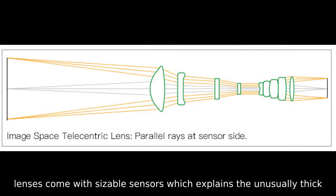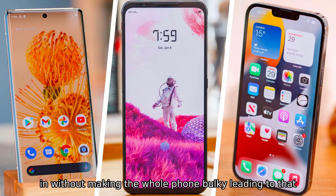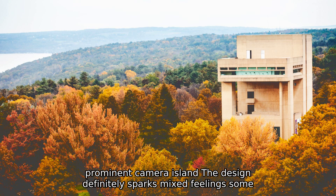All three of the phone's lenses come with sizable sensors, which explains the unusually thick camera bump. Vivo's goal was to pack these impressive sensors in without making the whole phone bulky, leading to that prominent camera island.